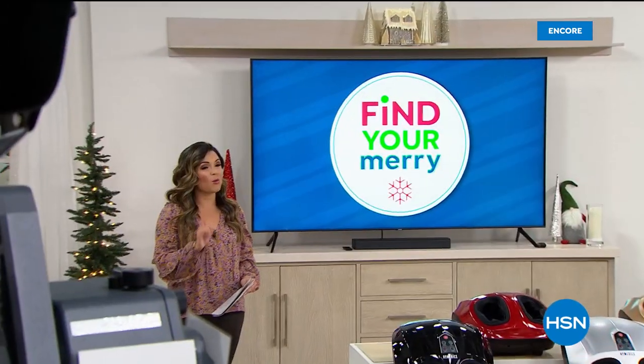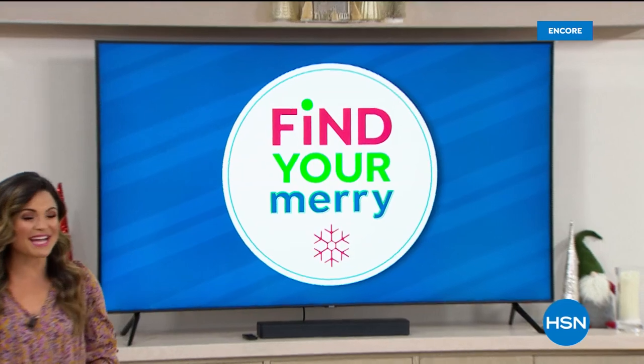All of that's available — just head to hsn.com and you can take a look at those. We're going to take a quick break, and on the other side, more self-care gifts that will arrive in time for Christmas.